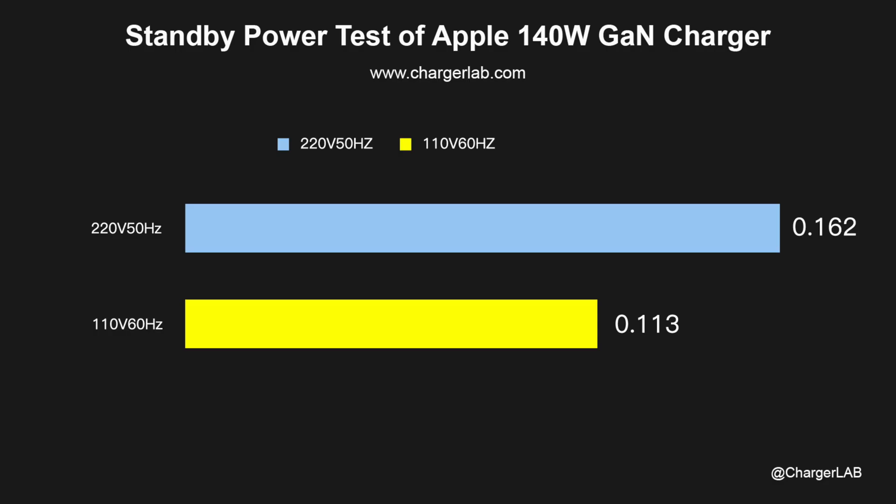As for the standby power: the no-load power consumption at 220V 50Hz is 0.162W, which is about 1.419kWh in one year. And the no-load power consumption at 110V 60Hz is 0.113W, which is about 0.989kWh in one year.